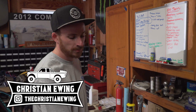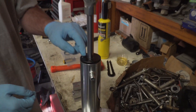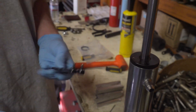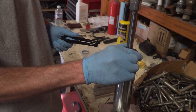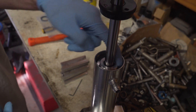Just like Jake was saying, these rams are very similar to a Fox shock. The first thing you need to do to take these apart is get the dust cap off, just like a normal 2.0 Fox shock. There's a little set screw, and then you use your pin wrench tool to get the dust cap off. Once that's off, you'll have your seal head right here, just like a normal shock, and then there's a snap ring to hold it in.